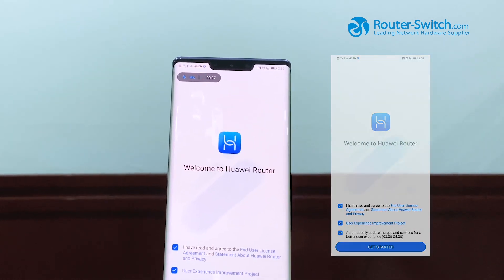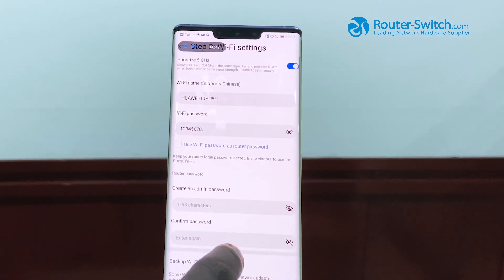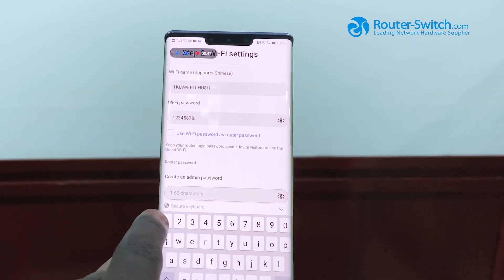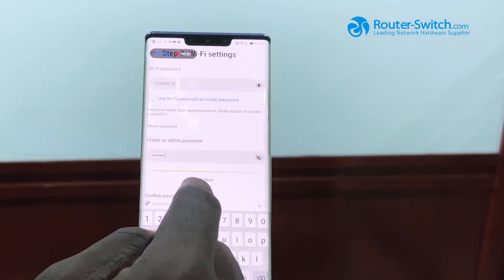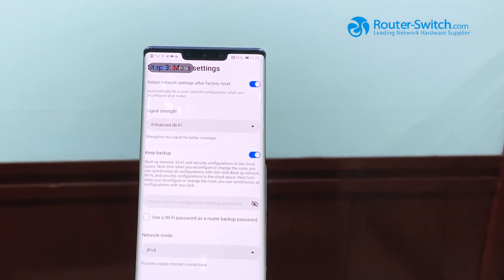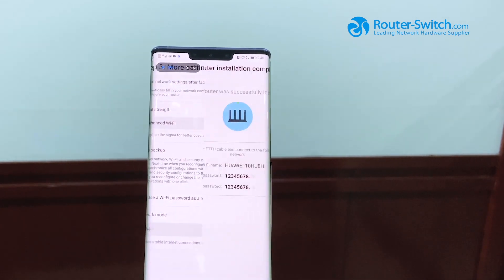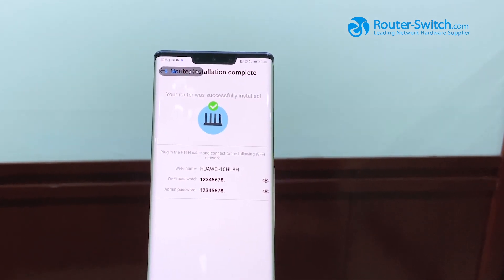Agree. Now we need to change the password. Now we are connected to the internet.